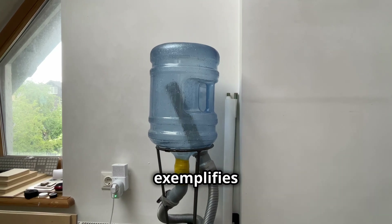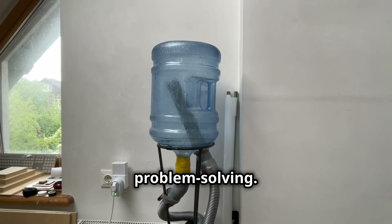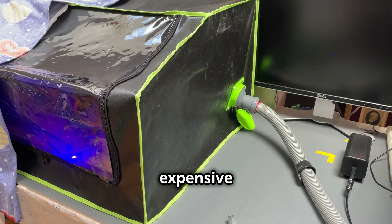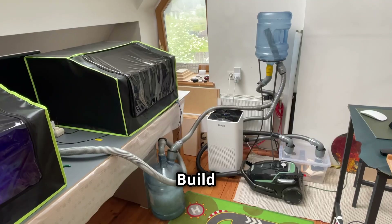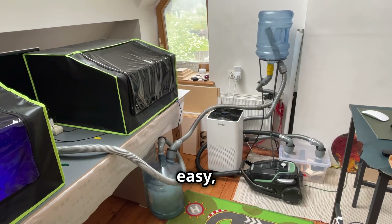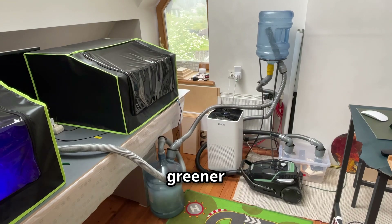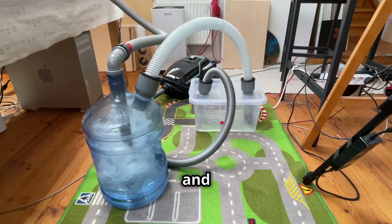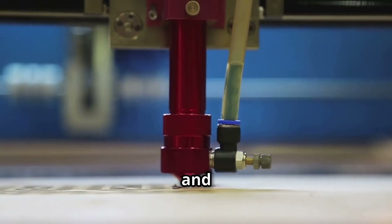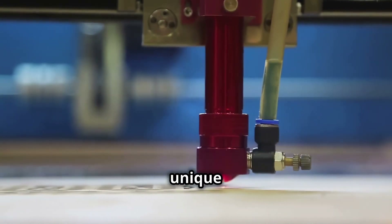Our DIY water filter exemplifies the beauty of creative problem solving. So, ditch the expensive commercial filters and embrace the DIY spirit. Build your own water filter, breathe easy, and enjoy a cleaner, greener workshop. Remember, science is about exploration and discovery — experiment, adapt, and personalise your filter to suit your unique needs. Happy creating.